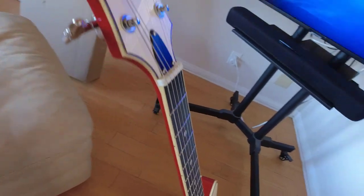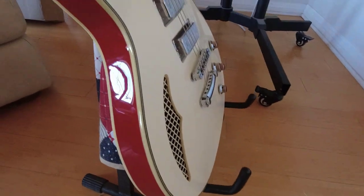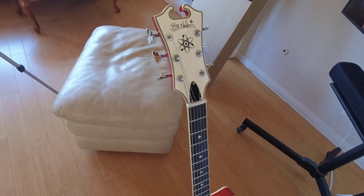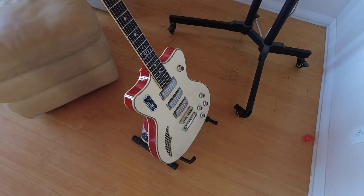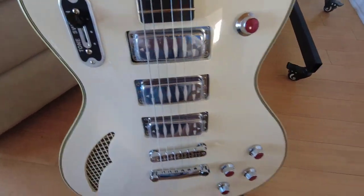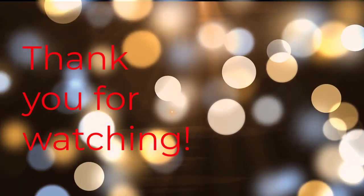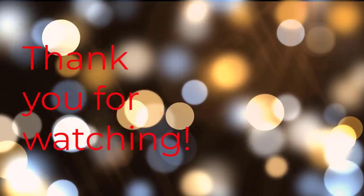Very nice. I know you all want to hear what it sounds like, but I've got a big problem — I mostly play at home through earphones. There are some YouTube videos that kind of have the sound of it by people who can actually play guitar.